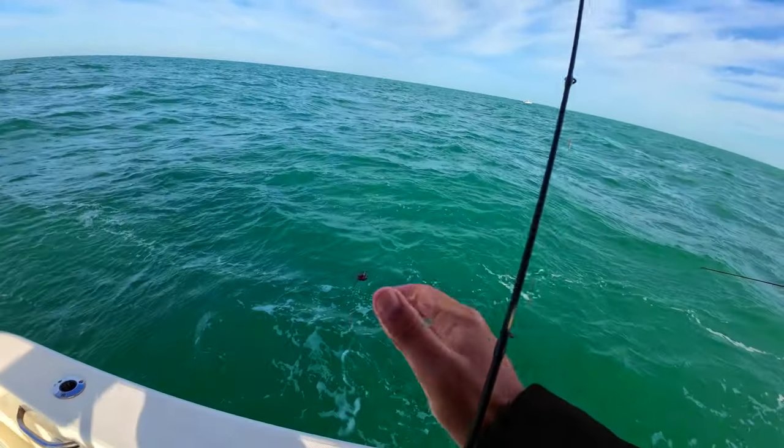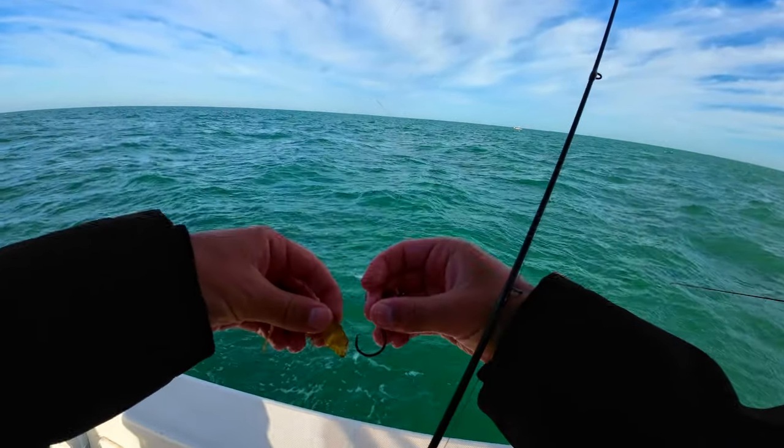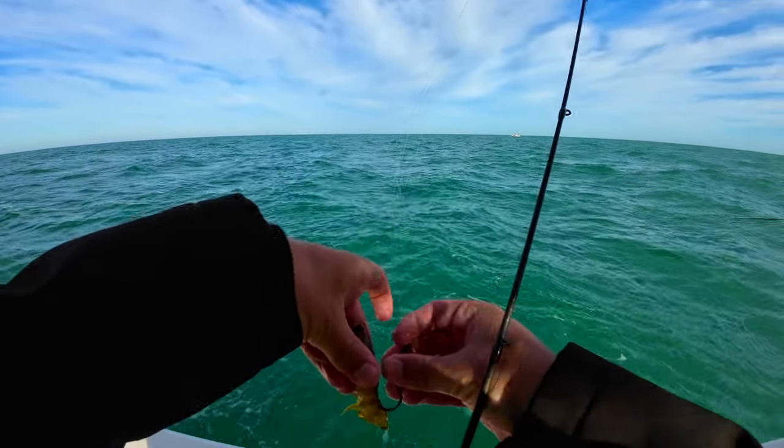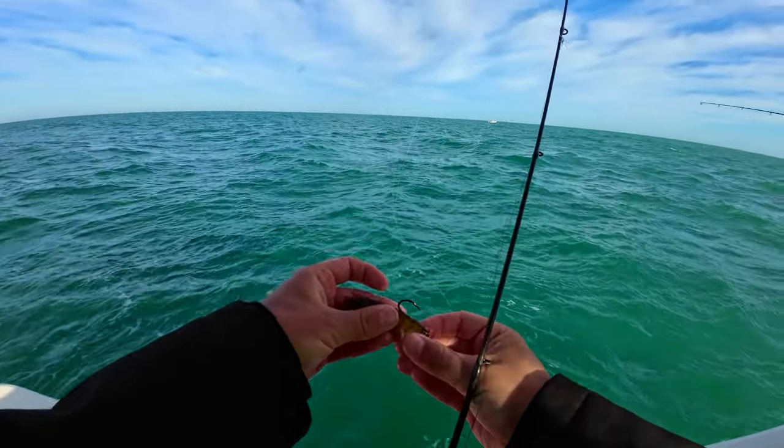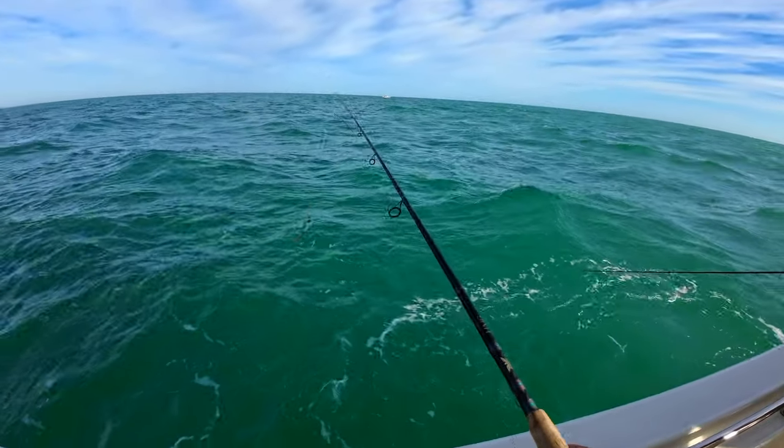The way I do the live shrimp with the jig is I just pinch the tail. I put the hook like that and it makes the head sit up and they twitch a little bit.